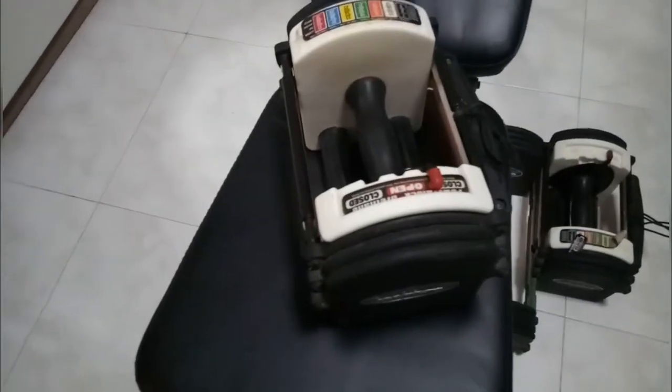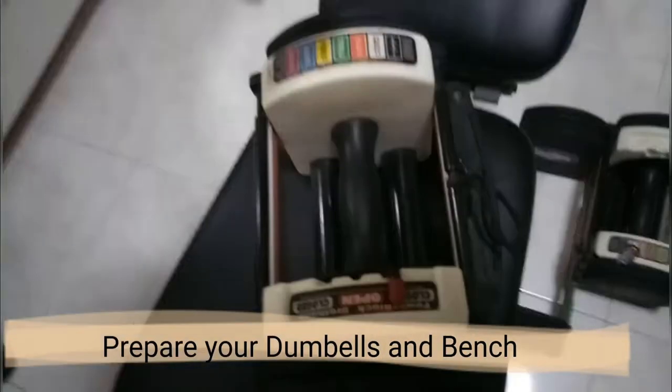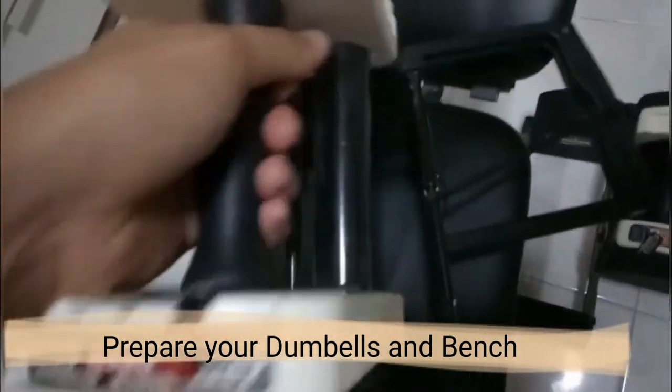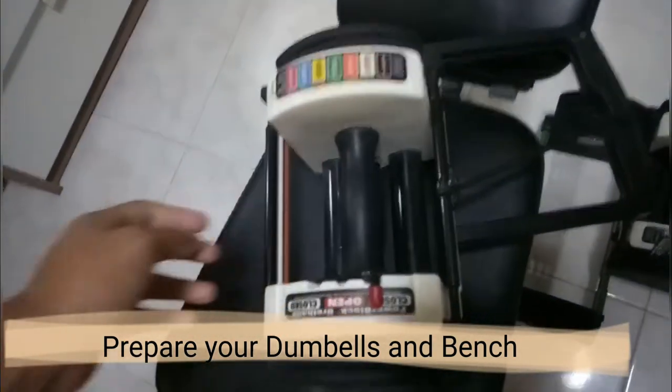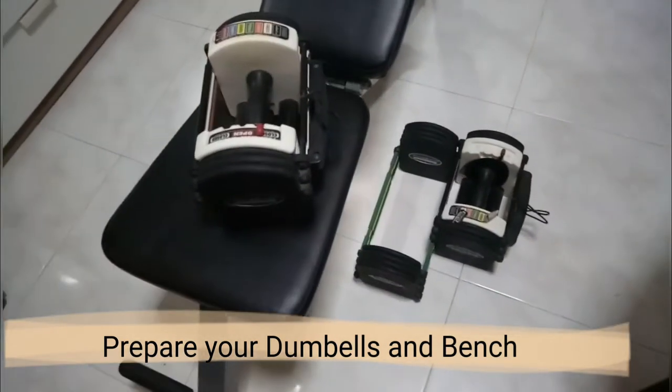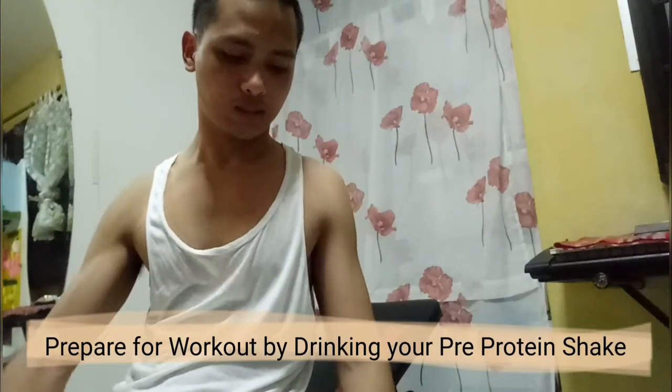A pair of dumbbells — these are a special type because you can remove the weights. If you have the traditional dumbbells, this will be the best one you can use. If you have the modern one, this will also be the best one. Now you will set this position at a comfortable pace.